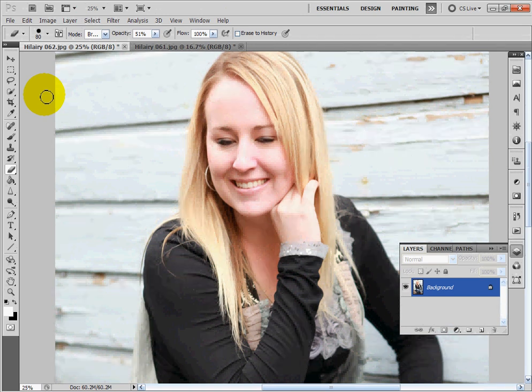Hey everyone and welcome to this tutorial on how to open eyes in Photoshop. I'm Amber with AmberJoy Photography and I'm going to show you a quick and simple way to open the eyes without doing too much advanced work. It's very easy for beginners so just follow along.